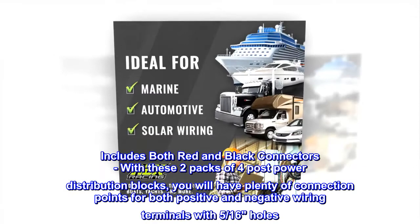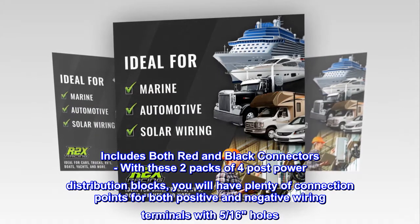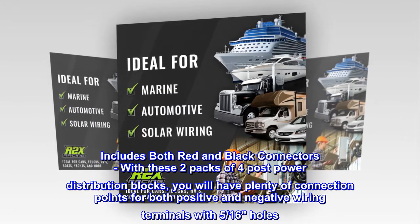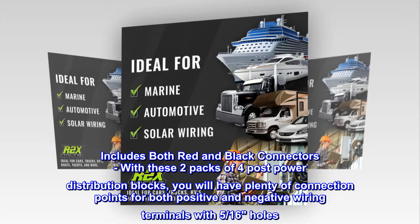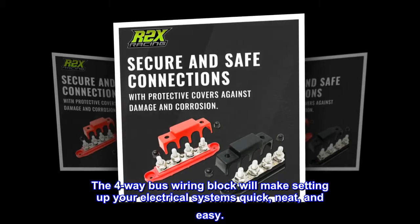Includes both red and black connectors. With these two packs of 4-post power distribution blocks, you will have plenty of connection points for both positive and negative wiring terminals with 5/16 holes. The 4-way bus wiring block will make setting up your electrical systems quick, neat, and easy.